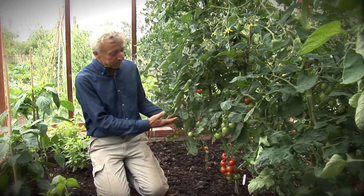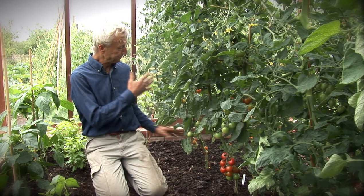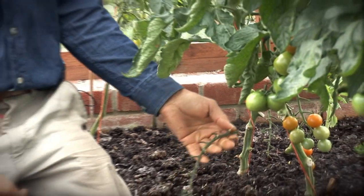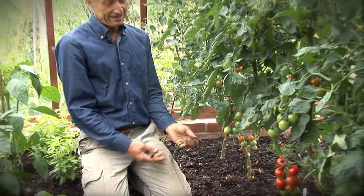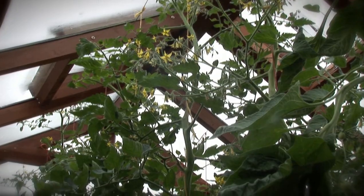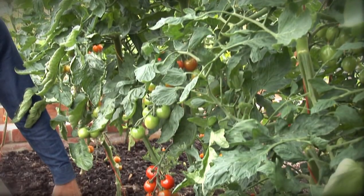After you've finished picking a truss and you have an empty one, it's good to cut off any trusses which are finished giving all their fruit, and then also any lower leaves up to the next truss. That way you keep the plant clear and you can water without wetting the leaves — and that's a key way to keep blight off, because blight can only enter when the leaves are wet.